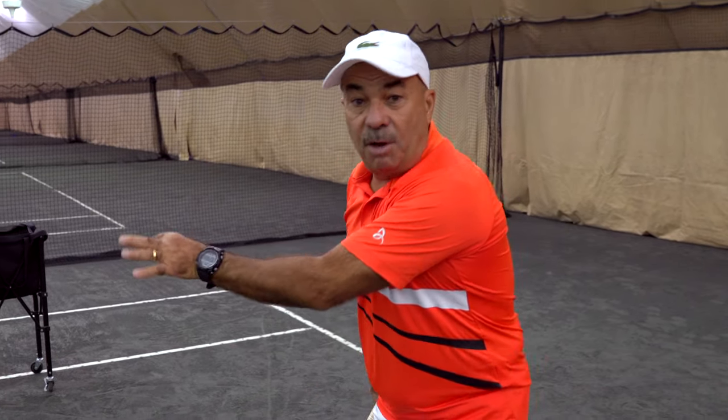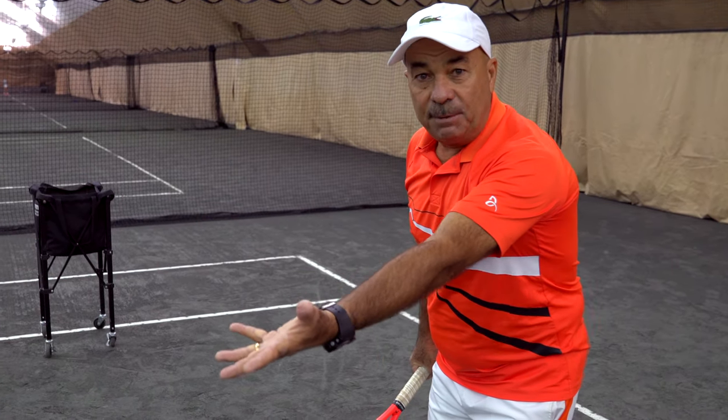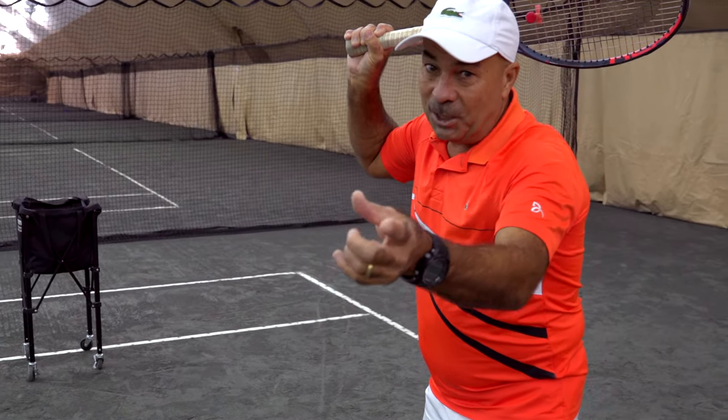Let's do the continuation of this tip I did before. I'm gonna extend my hand, I'm gonna put my racket over here. Watch this.